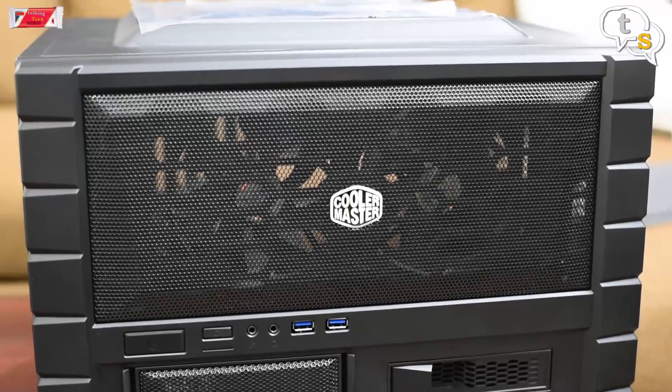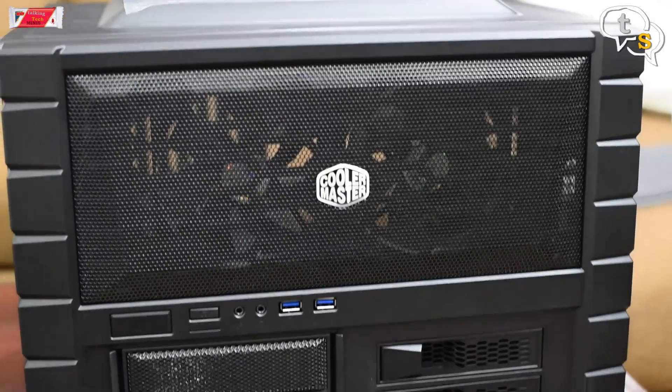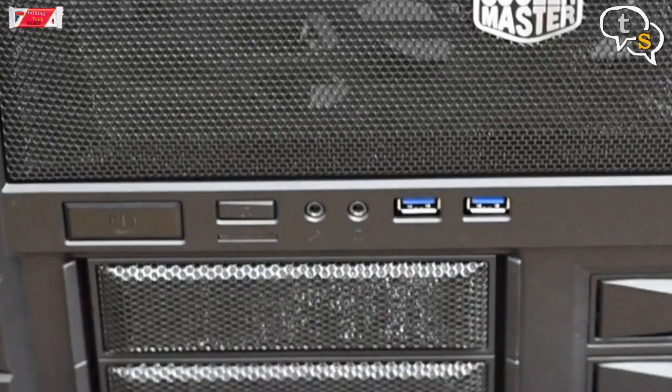Taking a look at the build quality of this cabinet, it has an unusual design with fit and finish up premium. There are two large fans provided in the front for adequate cooling. In front, you have the power button, HDD LED to indicate hard disk activity, mic in, audio out and two USB 3 ports.